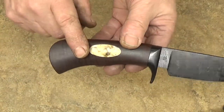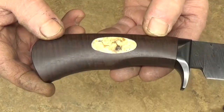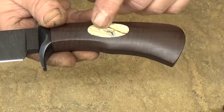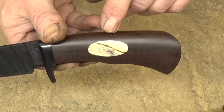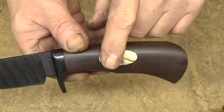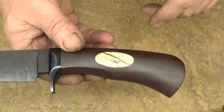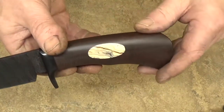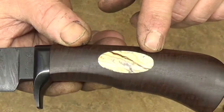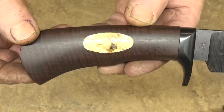We have some really nice ringed Gidgee — a ringed Gidgee handle from Australia. And this is mammoth tooth. Let's make sure nobody thinks I helped deplete the mammoth population or that I'm trading in ivory. This is just a tooth — you can buy them on eBay for a hundred bucks. They're about the size of a cantaloupe. But this is mammoth tooth inlay on both sides. We wanted to make it a little bit special, and I think it is.